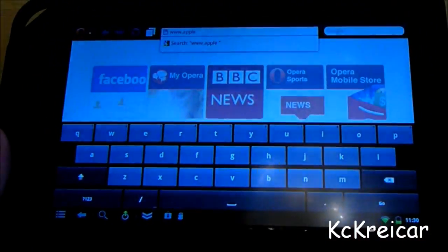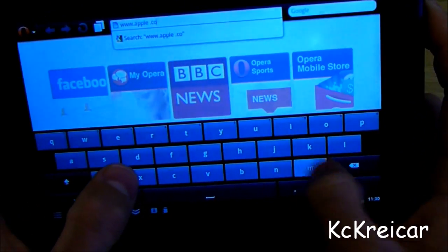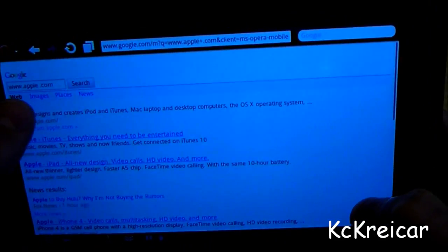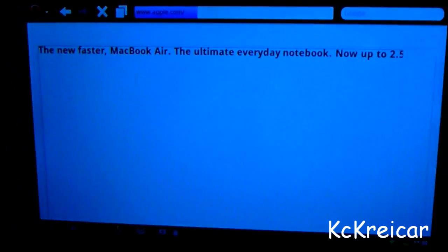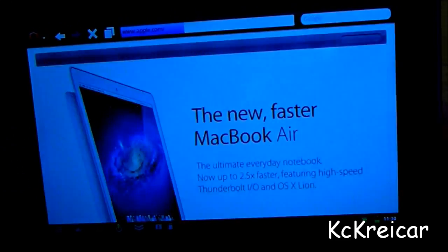As you can see, everything works just like a phone or a tablet would. It's actually pretty fast, which I was surprised at — a lot faster than the original software that comes on the Nook Color. You can see it loads a lot quicker.